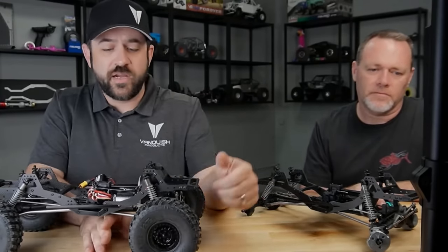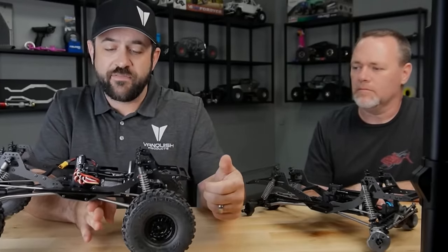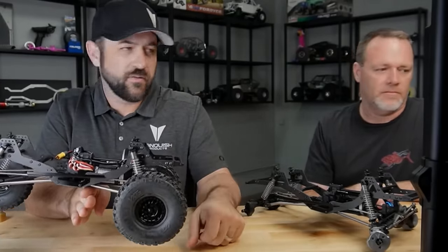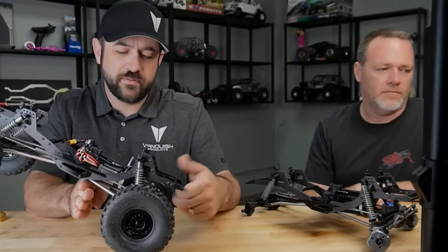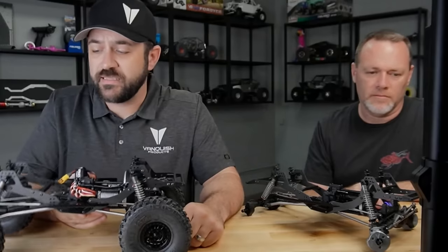Weight bias front to rear — I don't have it on the scale, but I've got mine set up a little bit forward of where the front links sit.